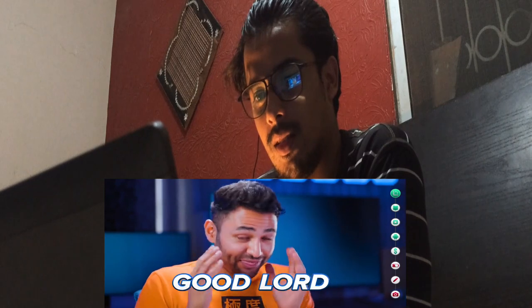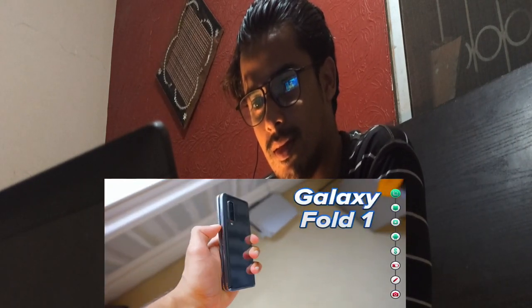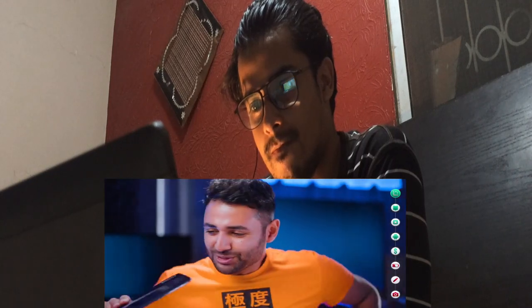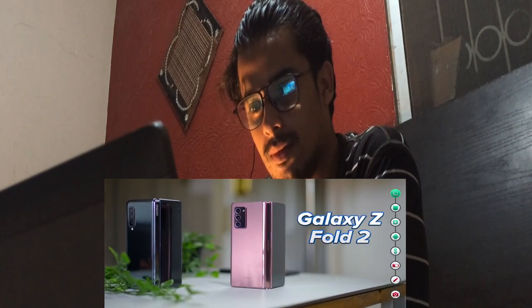The very first thing you notice when you start using the Fold 3 is: good lord, this is a solid piece of equipment. You might remember the first Galaxy Fold — it was kind of revolutionary, but not exactly structurally sound. Samsung massively improved on that with the Z Fold 2 last year, but I think this is the phone with which they finally delivered on their original premise.